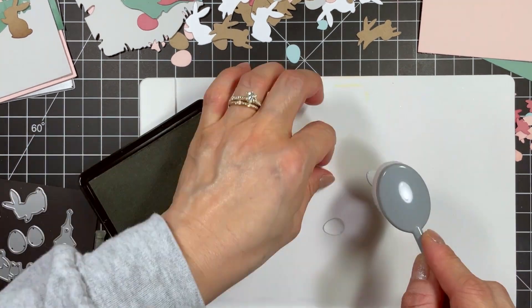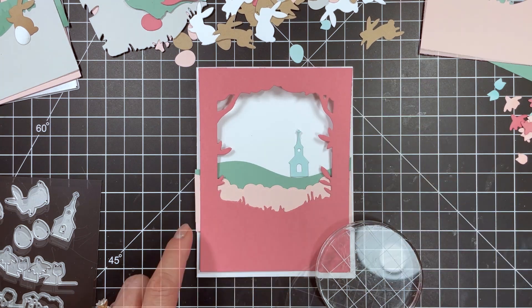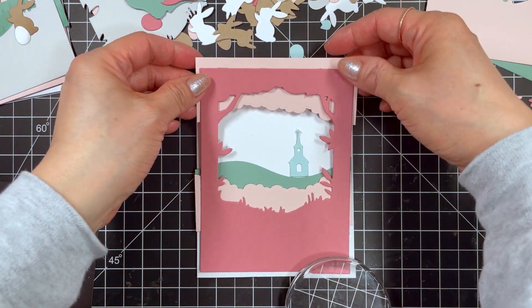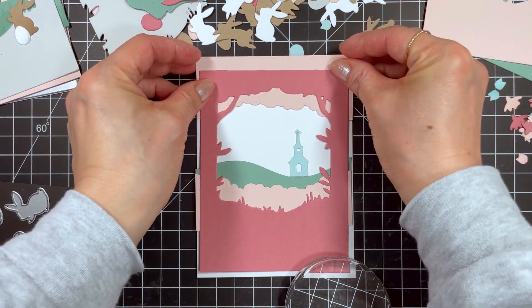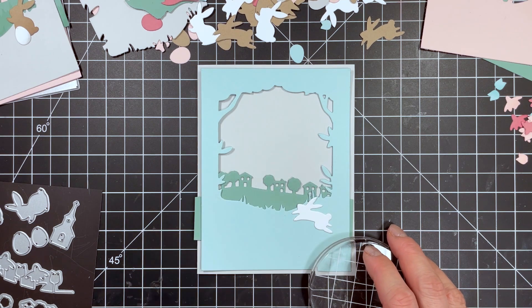Moving on to the second card, I'm going to add a church where the hill dips down. I also add a pretty cloud layer with Rosewater cardstock. This mirrors the pink bushes at the base of the window. I'll set that card aside for now and move on to the third and final design.